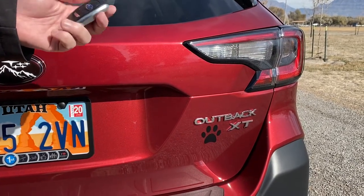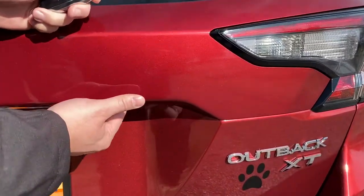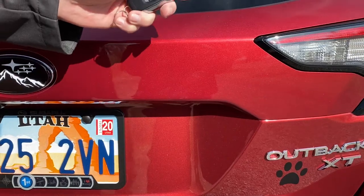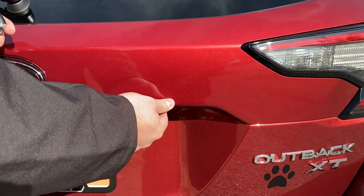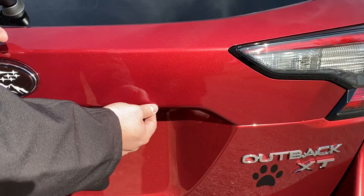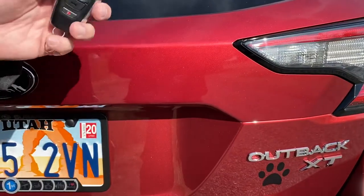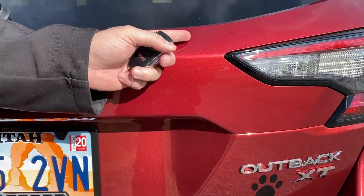We're going to go ahead and do that now. Hold down the lock button, come under here and hold down the lock button on the back. We're hearing that intermittent chirp. Hold down the lock button — alright, immediately unlocked. You can see it didn't ask for that pin code a second time. That's because it's a special reset code.